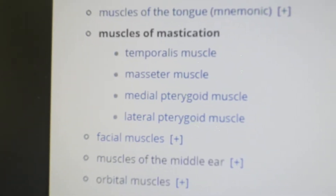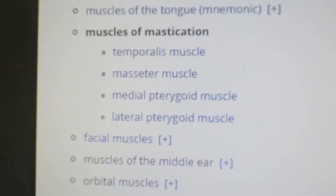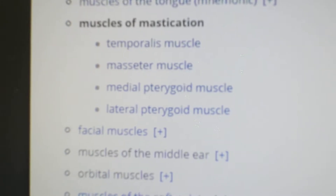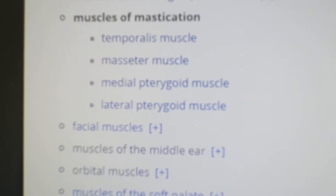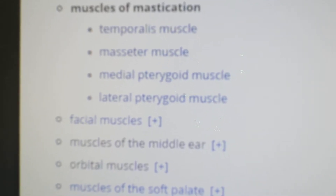Good afternoon. Today we will talk about the muscles of mastication. Remember there are four muscles: the first one is the temporalis muscle, the second one is the masseter, third the medial pterygoid, and fourth the lateral pterygoid.